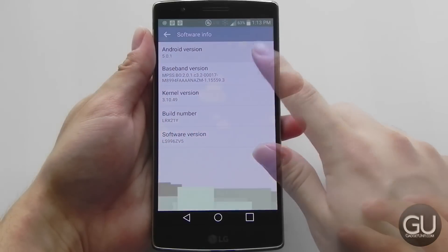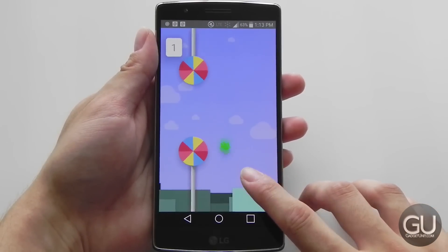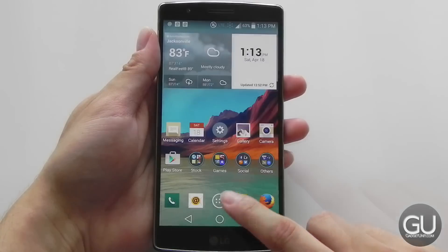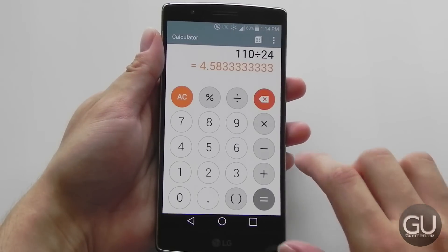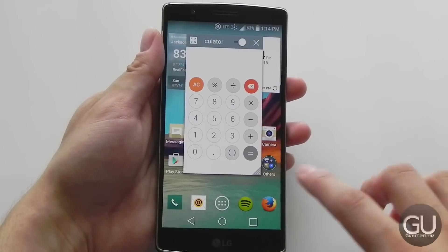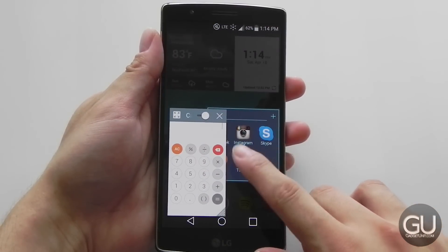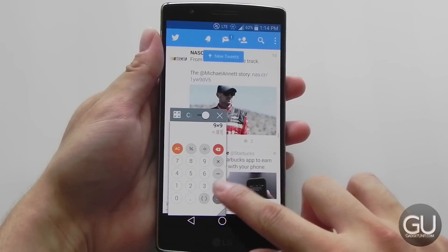The G-Flex 2 runs Android 5.0.1 Lollipop with LG's own Android skin on top. Compared to other manufacturer overlays like Samsung's TouchWiz and HTC's Sense UI, I'm not a big fan of LG's implementation. The icons and color palette just don't seem that modern, and overall there aren't really too many features. You can run windows on top of other applications and run multiple apps at once, but that's about it. Everything else is a very straightforward Android experience.